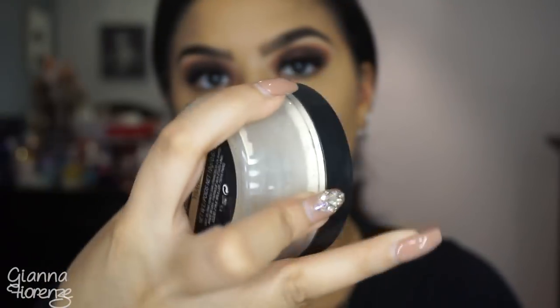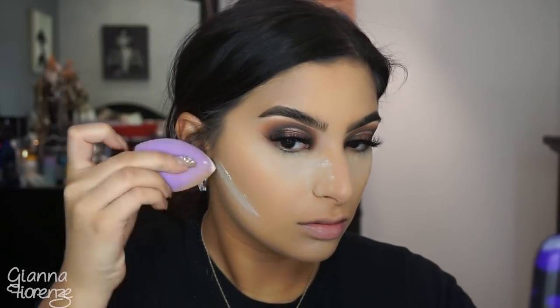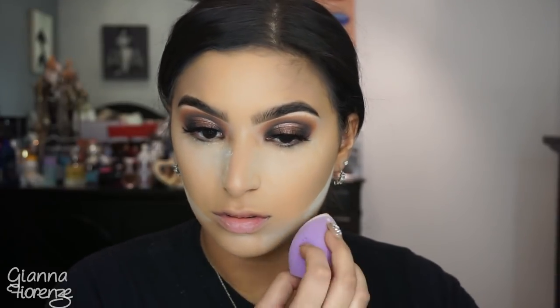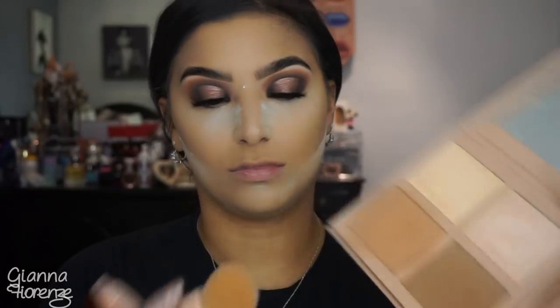Setting with Lock It translucent powder — I still love this powder because it's lightweight, covers really nicely, doesn't leave a white cast, and when I bake it's not too heavy. I have an RCMA powder sitting in my drawer I need to try, and I know I have the Patrick Star one too. Going in bronzing with the KKW Beauty contour kit in medium.